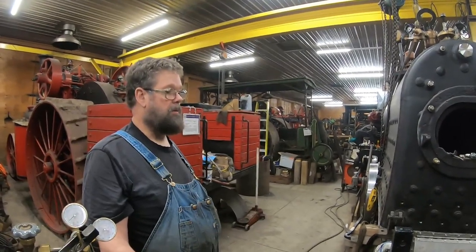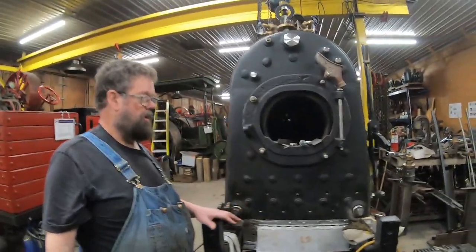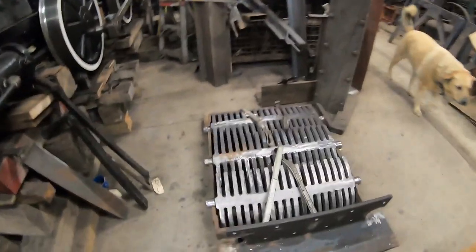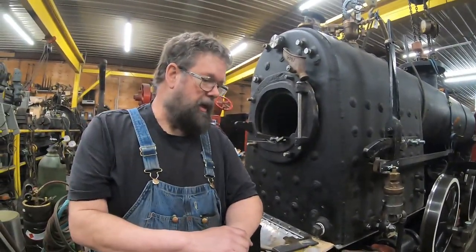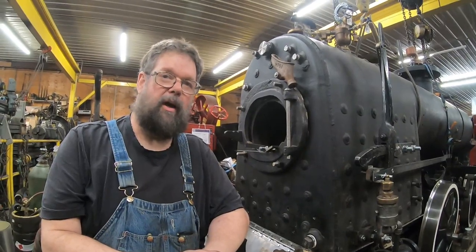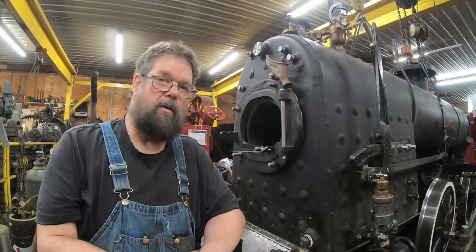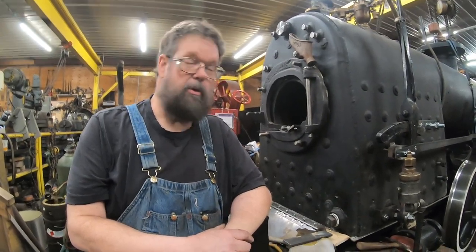Inside the firebox are grates, and the grates support whatever is burning in the firebox — in this case, coal. We had the grates sitting on a shelf here in the shop for quite a number of years before I actually got to the point where we were going to need them. Pulled them out, had a look, and just said, these things are not usable. So the only thing to do was to produce a pattern and go to the foundry and have them cast.